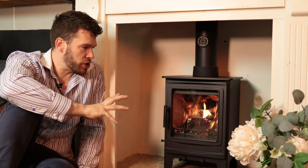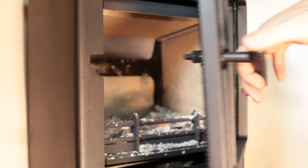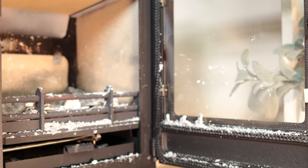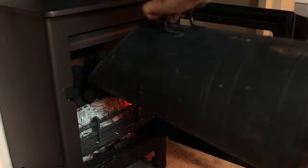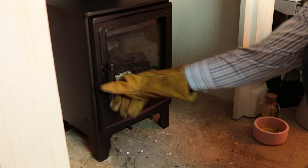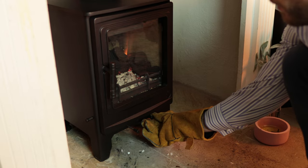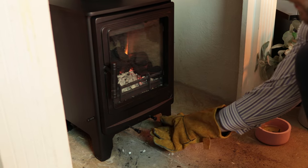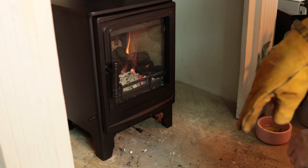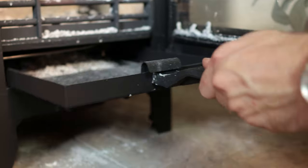I couldn't get it to run overnight and stay clean. I did shut it down and see how long I could run it, and the glass stayed pretty clean as you can see here. But obviously if you switch to coal you can run it overnight. You can run it overnight on wood but you'll get a dirty glass. With coal use you'd be fine.